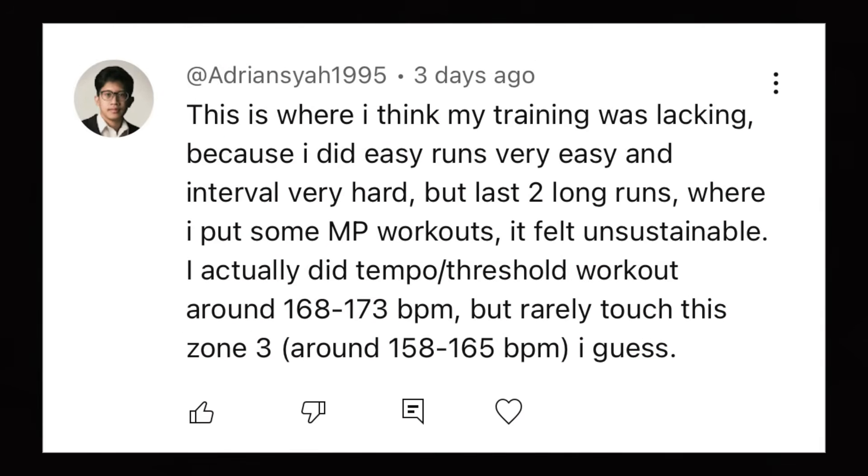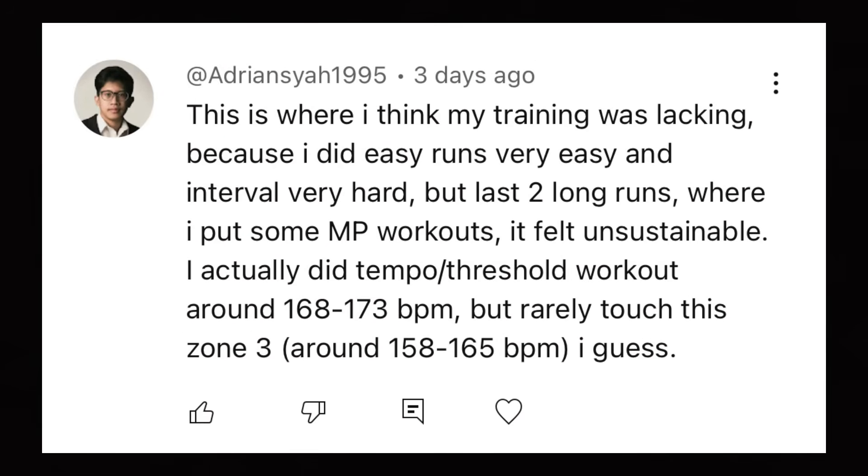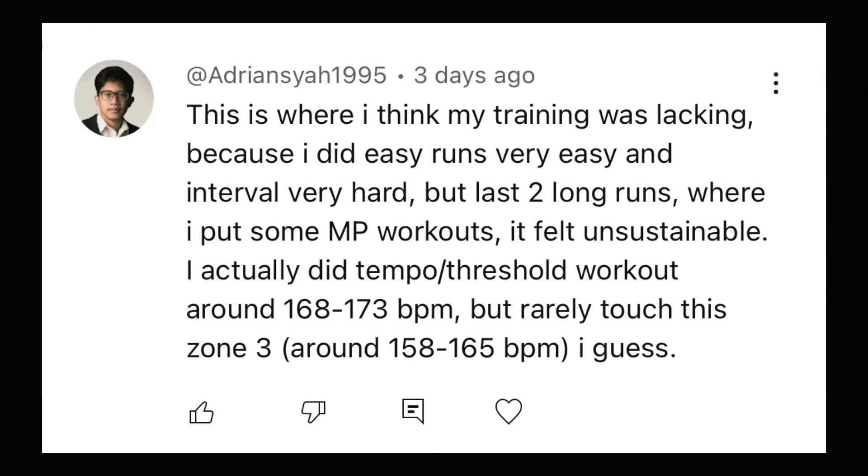This is the type of comment I got from that video. Adrian said: this is where I think my training was lacking because I did easy runs very easy and intervals very hard. But the last two long runs where I put some marathon pace workouts, it felt unsustainable. I actually did tempo threshold workout at around 168 to 173 beats, but really touched Zone 3 around 158 to 165 beats. So let's say those zones he's got are absolutely dialed in — and I'll show you how to get those dialed in later on in the video.